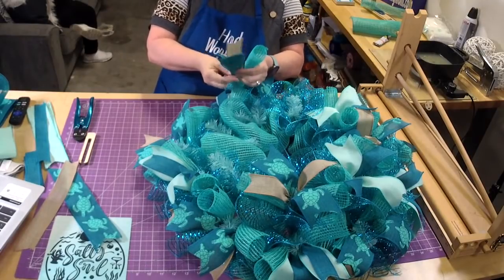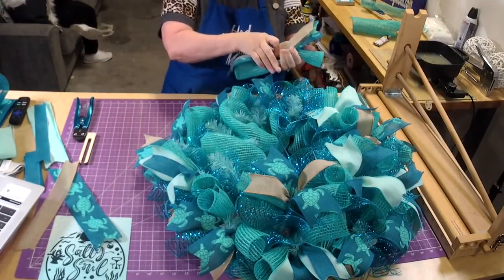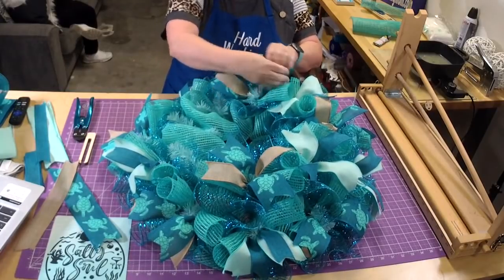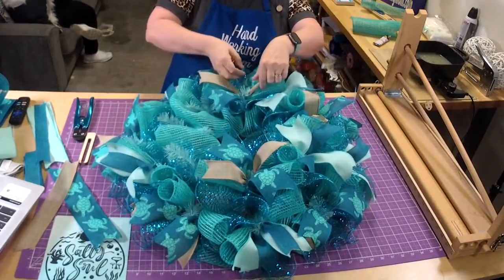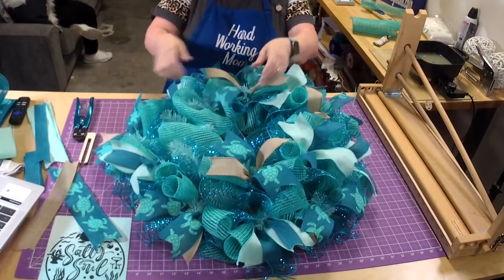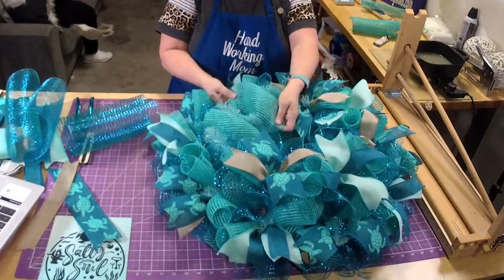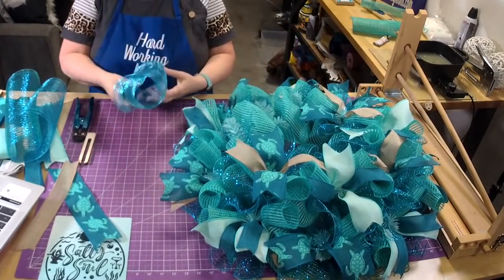We try to get things out as quickly as possible — we try to get things out the day the order is placed, if it's placed within a reasonable time, or the next day. Of course we don't work Saturday and Sunday, but then Monday we get everything out. Mondays are kind of all hands on deck because we usually have more orders from the weekend.